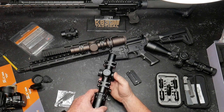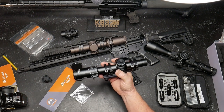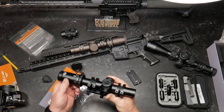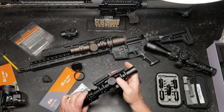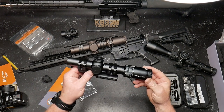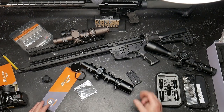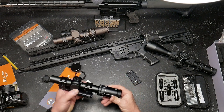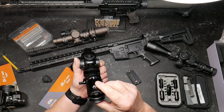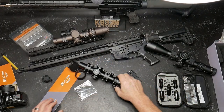The Primary Arms SLX 1-6 second focal plane scope with the really cool new ACSS Nova reticle — fast, furious, ready to go — $339, not bad. I'm not trying to sell this thing; I'm just trying to show everybody what it's all about. Let me know your thoughts down below in comparison with the individual screenshots. I think this is a really nice scope for entry level. If you like the video, please give it a thumbs up and subscribe. Support the red, white, and blue. God bless America. KB32 — boom!